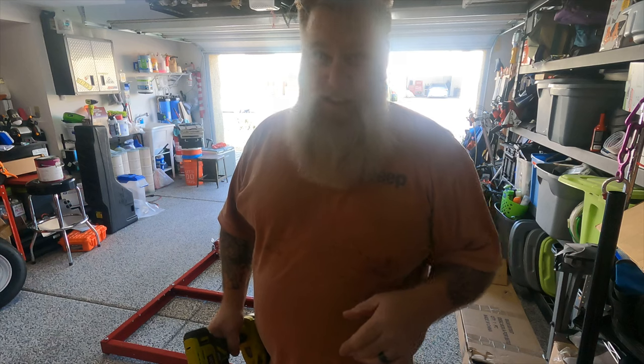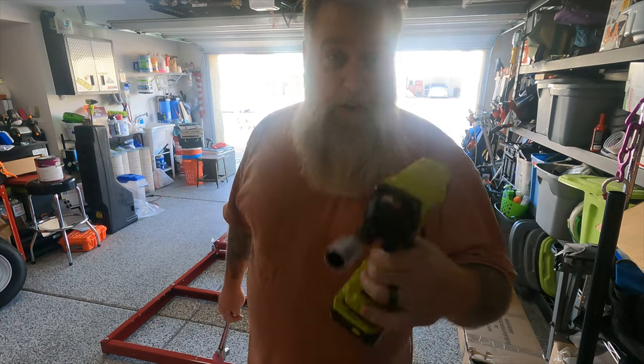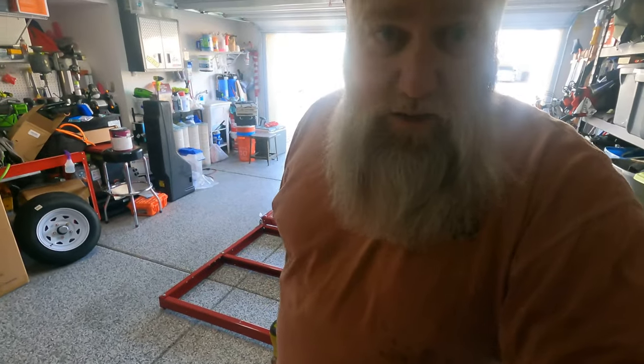So my editor yelled at me in the background — Ryobi, how about that sponsorship? We've got some of your stuff and we could always use more.